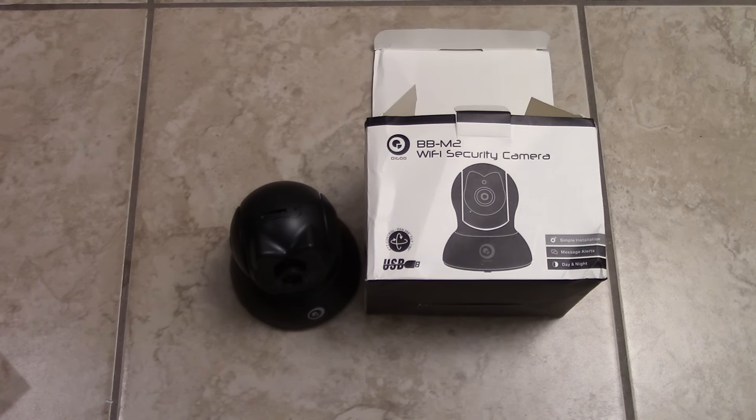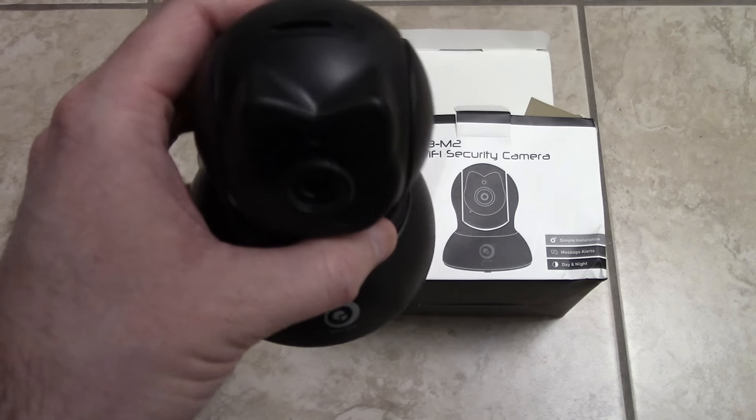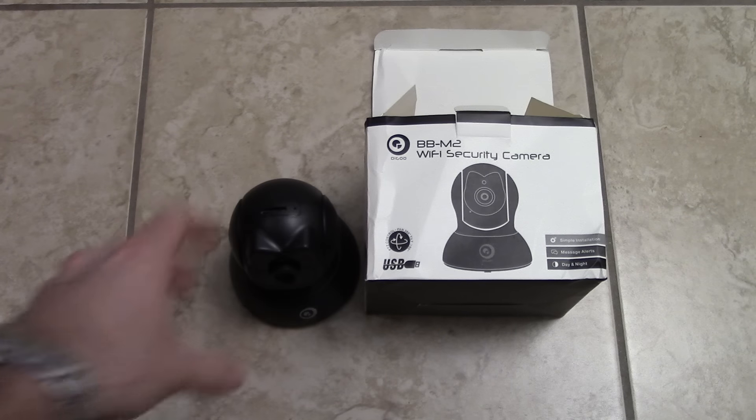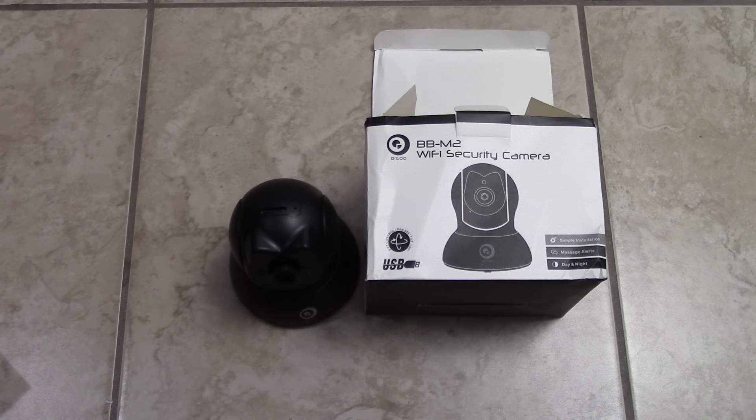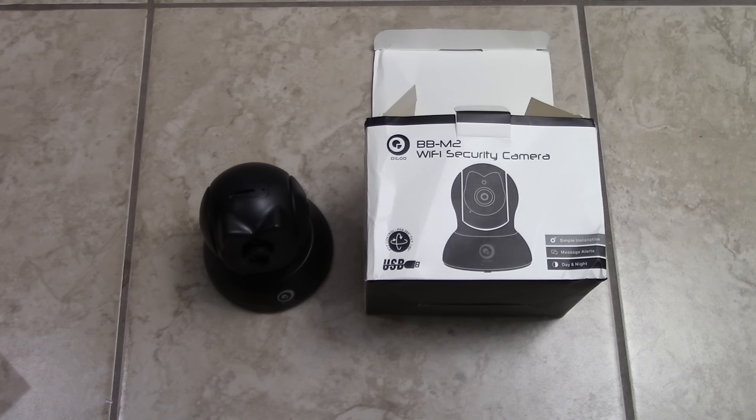Right now guys, I would advise against buying the Degoo BBM2. I'm still going to have to contact Banggood and probably make another video showing what the issue is and why this thing isn't working. I'm going to send them a link to this video so hopefully they'll have enough proof. I've been buying stuff forever from Banggood and all the Chinese websites — when something works good I make a video on it. But when something's not working, I bought two of these and was going to give one to my dad so he can have a security camera at his house. But it's just not working.